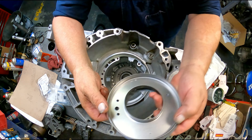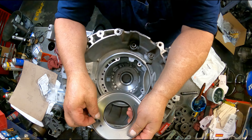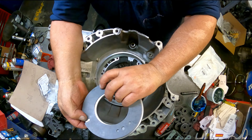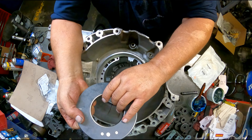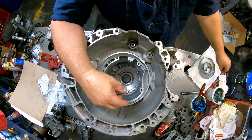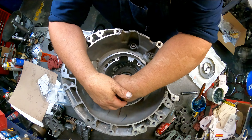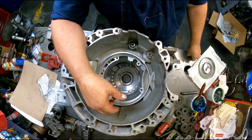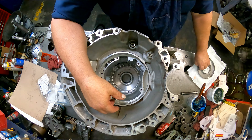What it does is it goes on this plate over here and puts pressure on it so that the fluid does not blow by on this gasket right here, which gives you delays in low and reverse. So I've been looking for an alternative — this would be the fourth one that I've done.